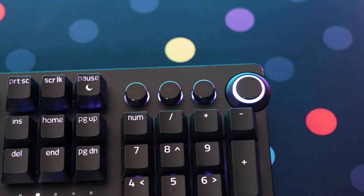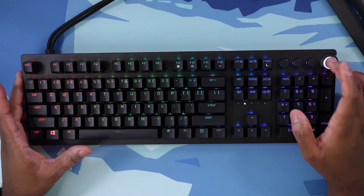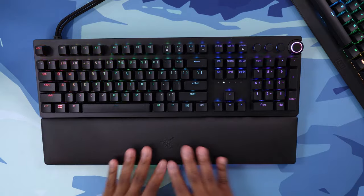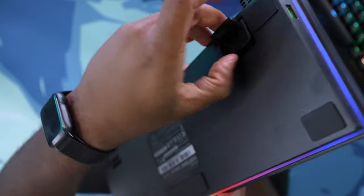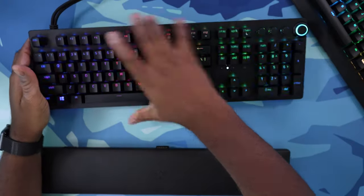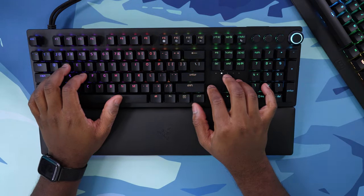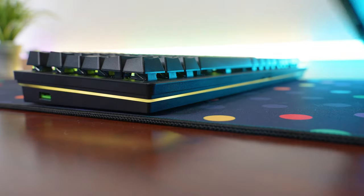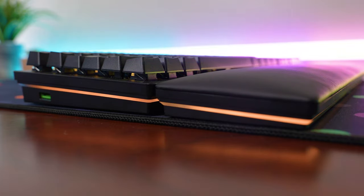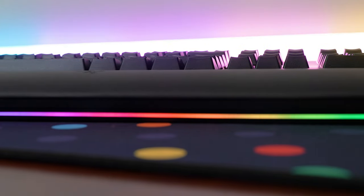You do also have these double-shot PBT keycaps that Razer gives you, which is quite nice. You do have some media controls up here — play, pause, fast forward, rewind — as well as a dial for your volume and muting. You also get this magnetic wrist rest that features RGB, and it does look pretty nice. When you combine that with the flip-out feet on the Huntsman Analog, it is a pretty comfortable typing and gaming experience. I could definitely game with the wrist rest at the tallest typing angle, but using the keyboard flat with the wrist rest, I just can't see myself doing it — your wrists are just too far elevated above the keyboard.